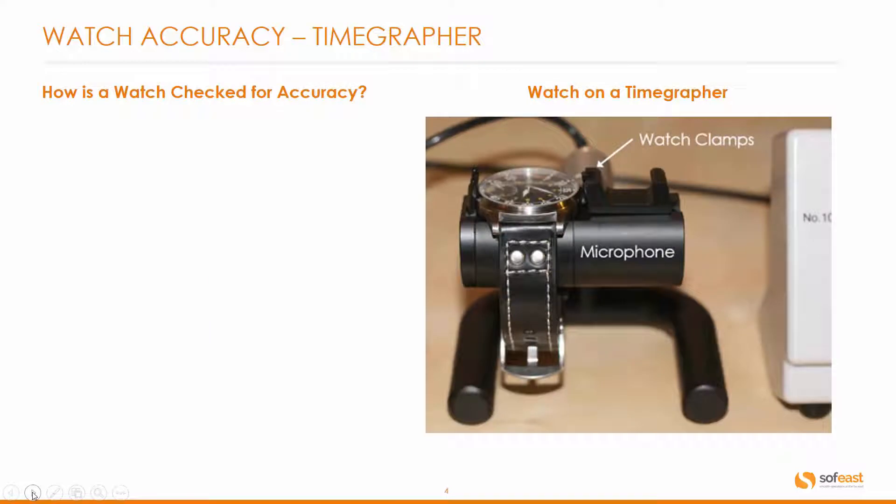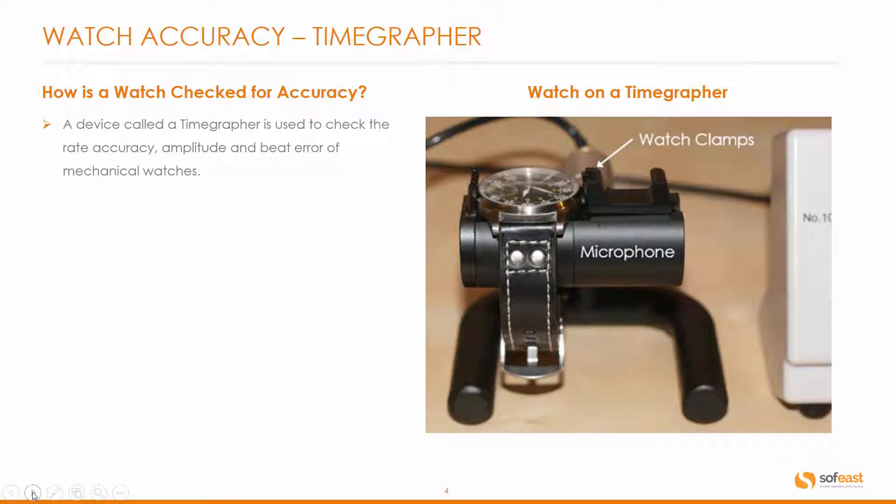How is a watch checked for accuracy, you may ask? Well, on the right hand side here we've got a quick image. This is a simple device called a time grapher. A time grapher is used to check the rate accuracy, amplitude, and beat error of mechanical watches.